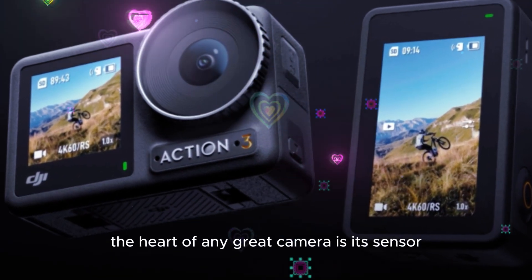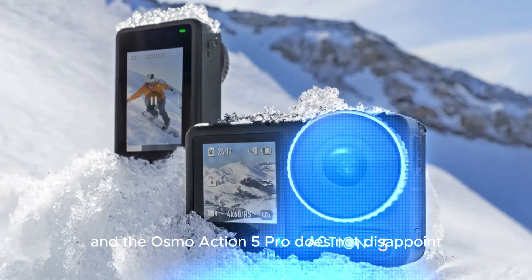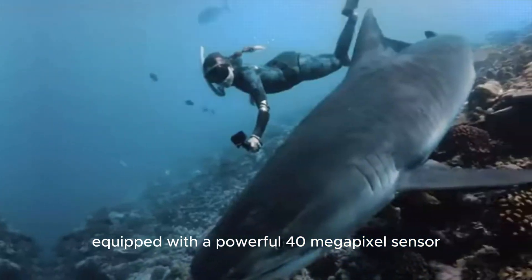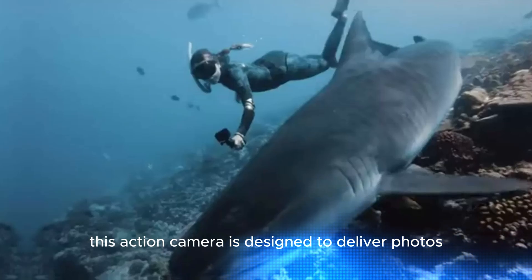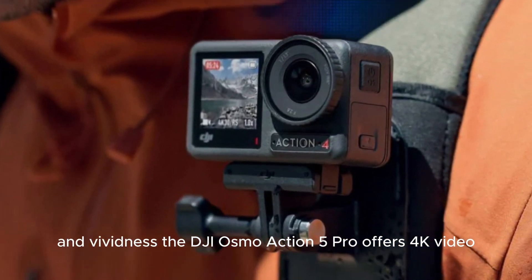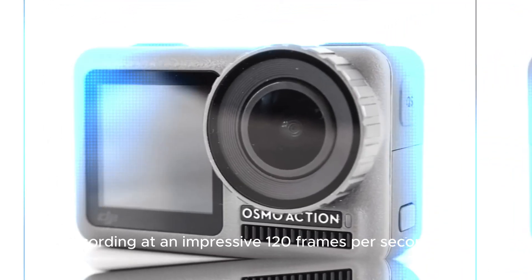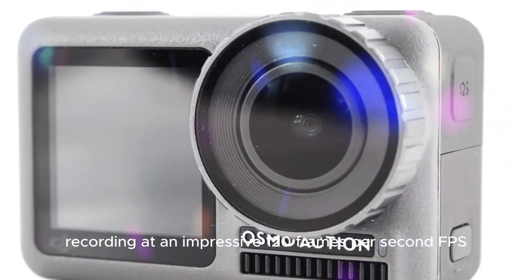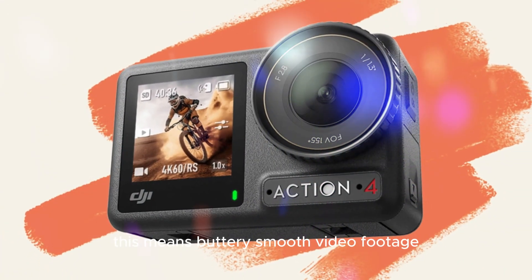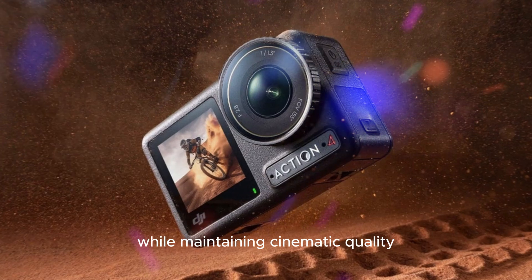The heart of any great camera is its sensor, and the Osmo Action 5 Pro does not disappoint. Equipped with a powerful 40MP sensor, this action camera is designed to deliver photos and videos with exceptional clarity and vividness. The DJI Osmo Action 5 Pro offers 4K video recording at an impressive 120 frames per second — meaning buttery smooth video footage with the ability to slow it down while maintaining cinematic quality.